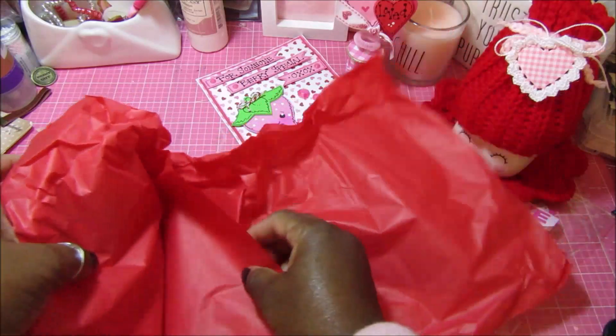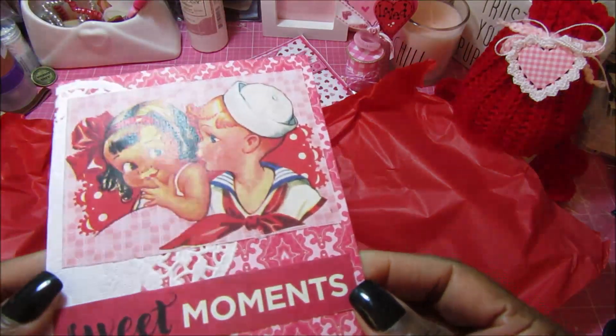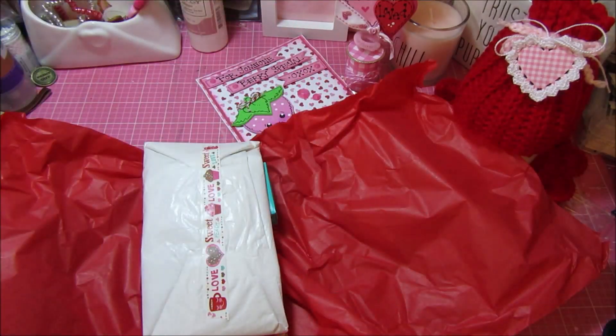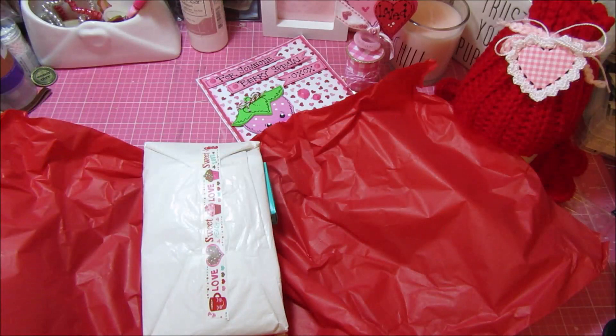Look how cute this card is — that vintage image is so sweet. It says 'Sweet Moments' and she has a doily, then a super cute little message inside. She put the message on with washi tape so that I could take it out and reuse the card if I wanted to.